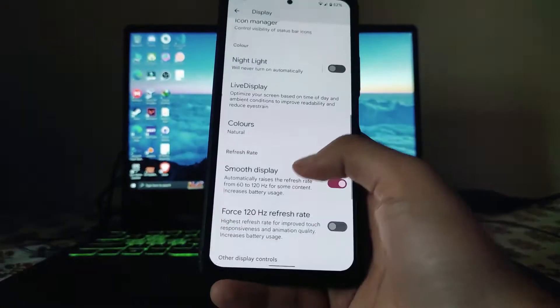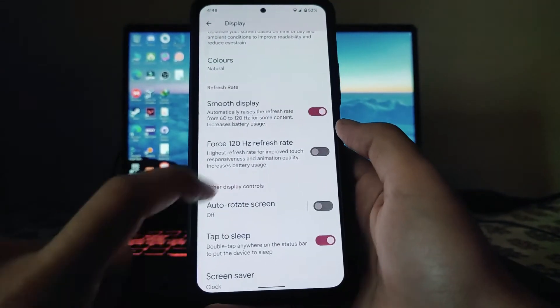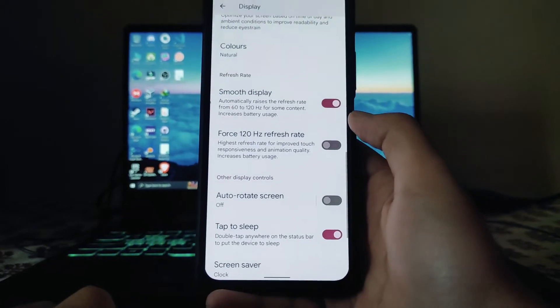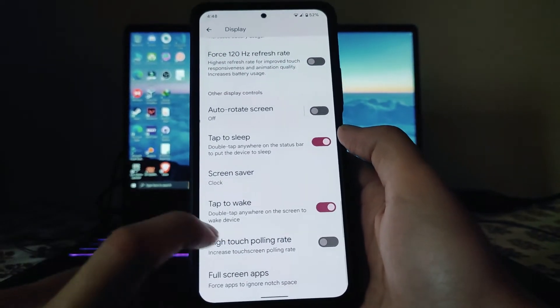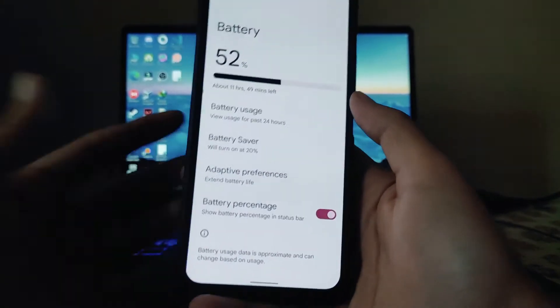Live display colors, smooth display option, and force 120Hz are also available. Double tap to sleep, double tap to wake, and high touch polling rate options are available as well.